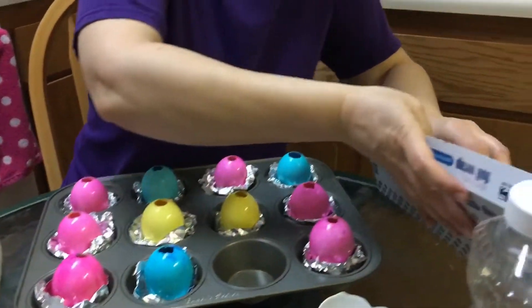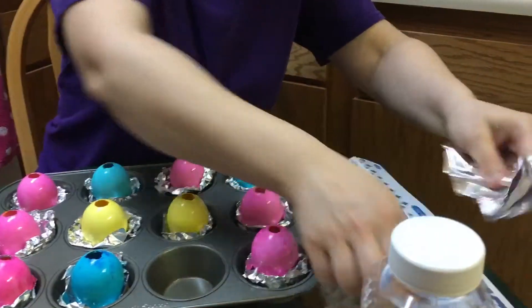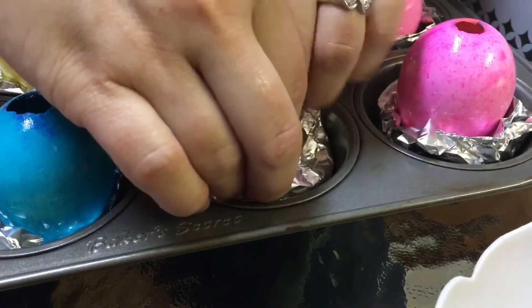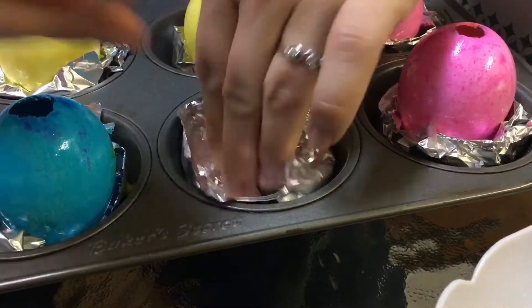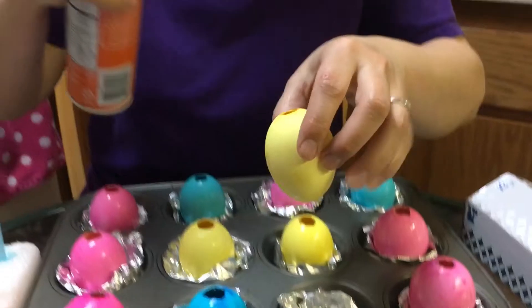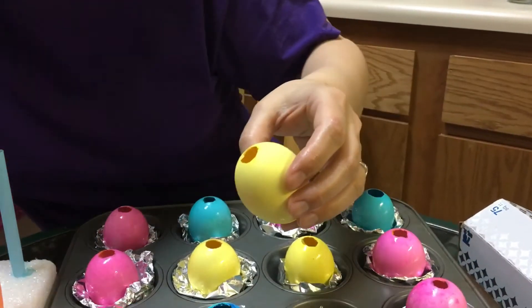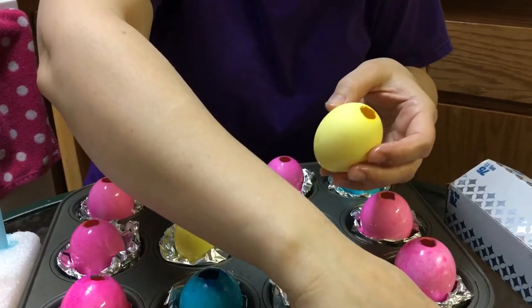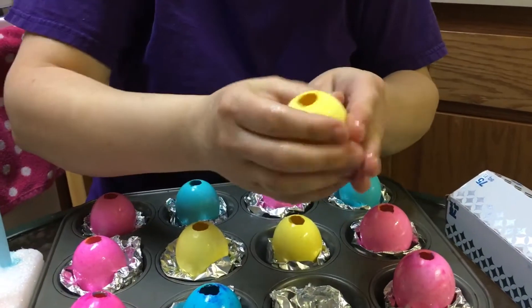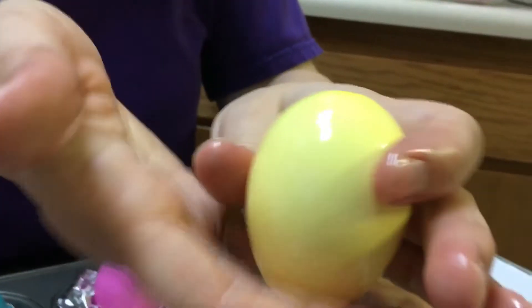We're going to make a little nest in here that you can set your egg inside of — just taking a little piece of tin foil. I can set my egg in here just to make sure it fits so it's not going to fall all over the place. Cooking spray is going to help our cake not stick to the inside of our egg. We have regular cooking oil and we're going to put it all over this — it will help it be nice and shiny and help the cake not stick.